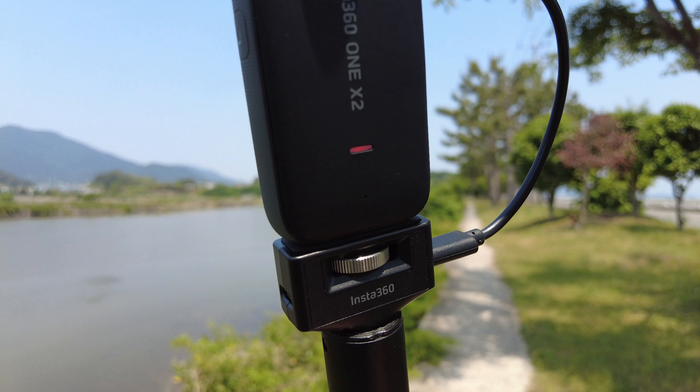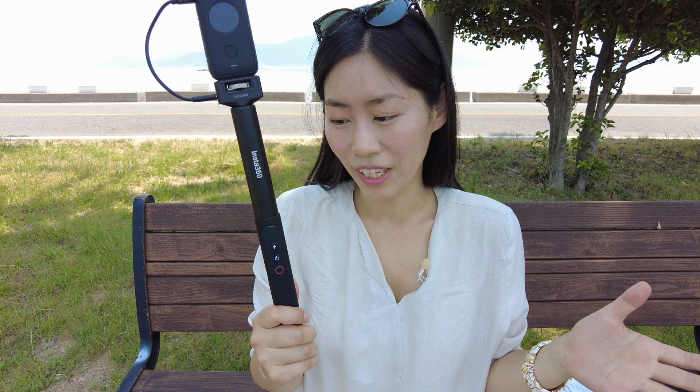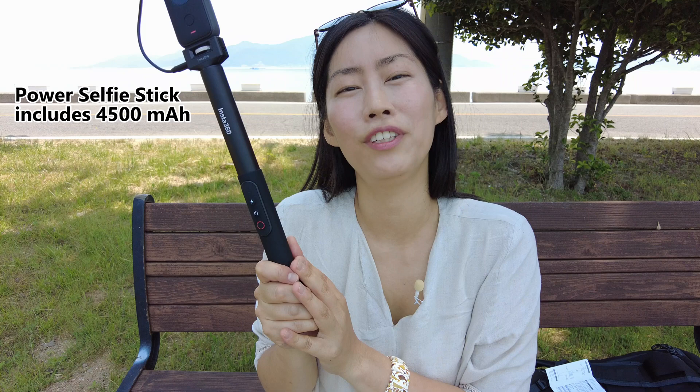You can already see it starts charging with the red light. This is super handy because the Insta360 X2 does need more than one single battery for an entire day of vlogging. With this power selfie stick you get an additional 4500 mAh, so once the cables are attached it instantly charges. I do feel it gets a little warm, so I wouldn't keep the cable connected all the time.